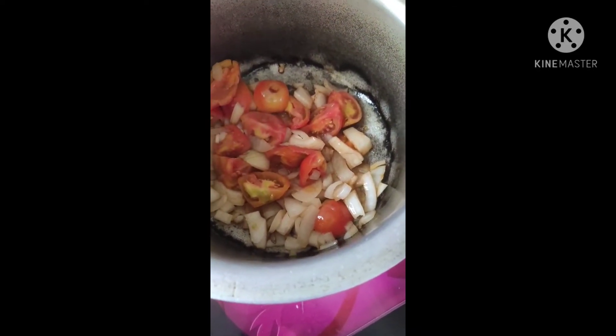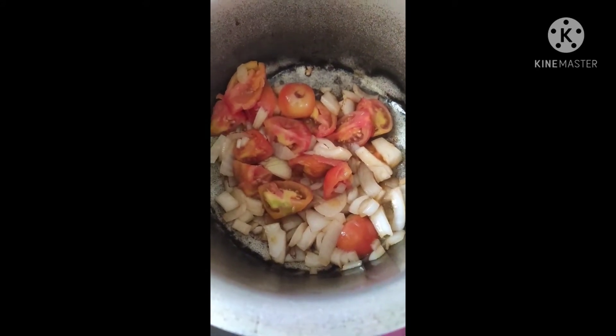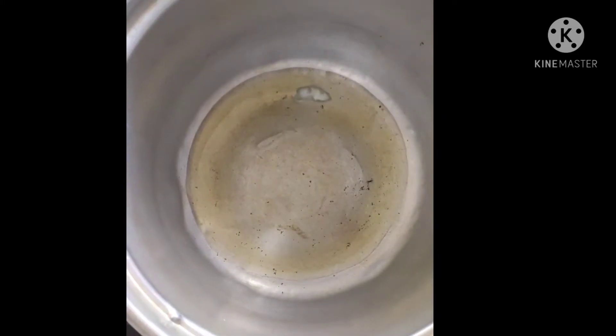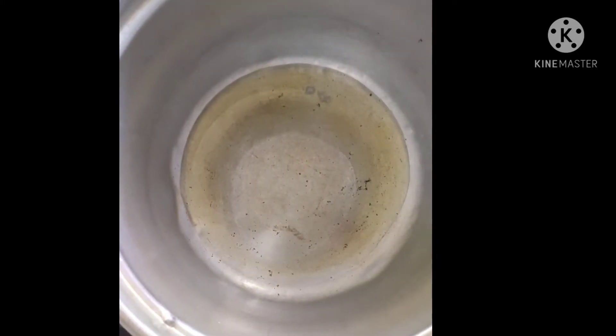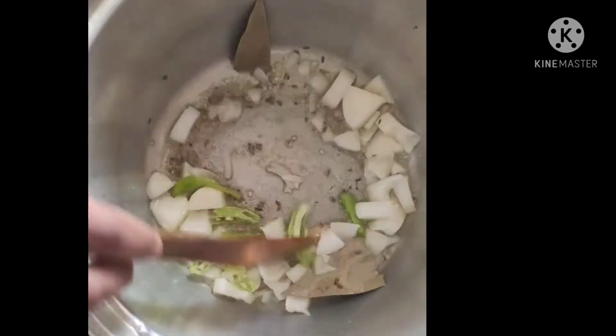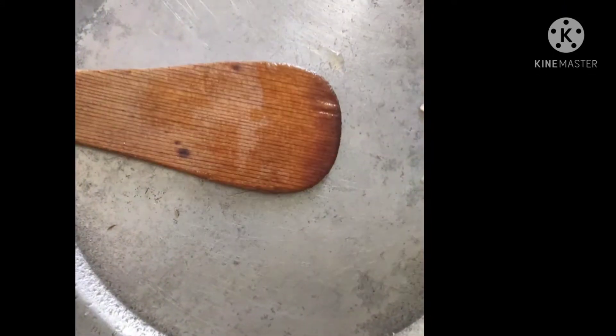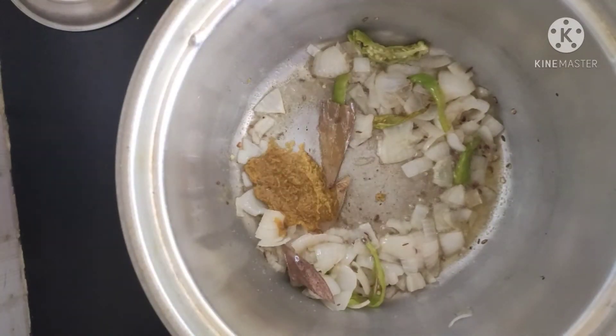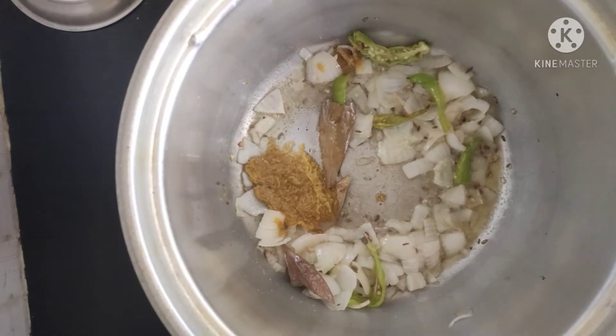We will add salt and olive oil, then salt and garlic, and turmeric powder. We will also add olive oil and put the tomato and onion in the middle. We will put the gravy in the middle.